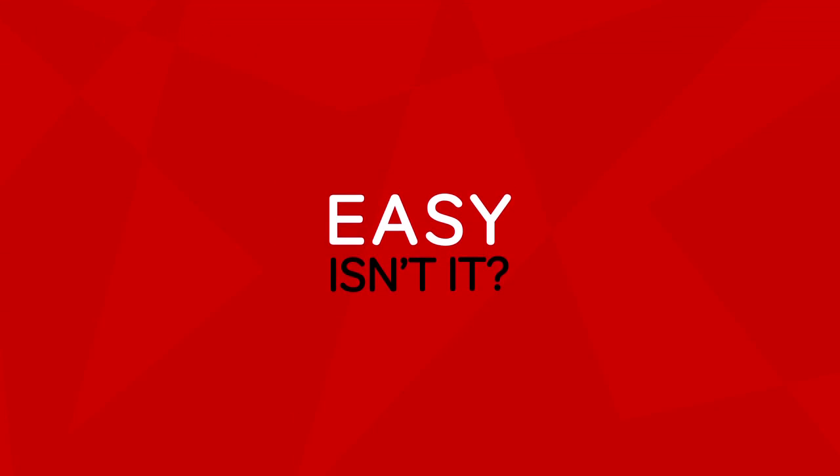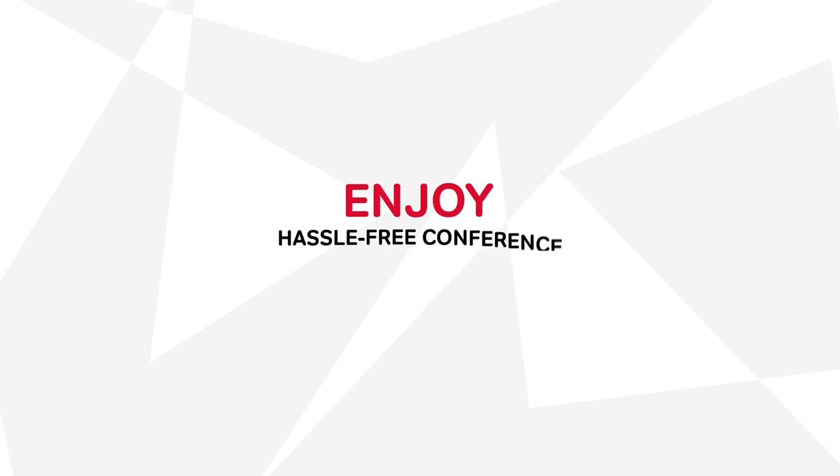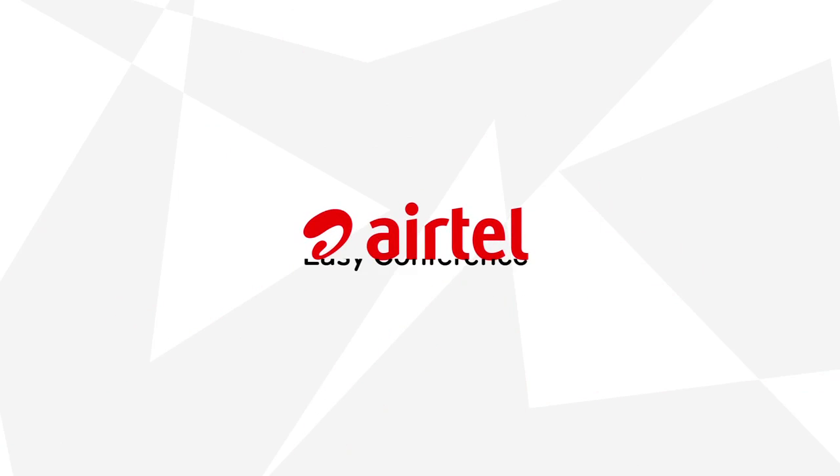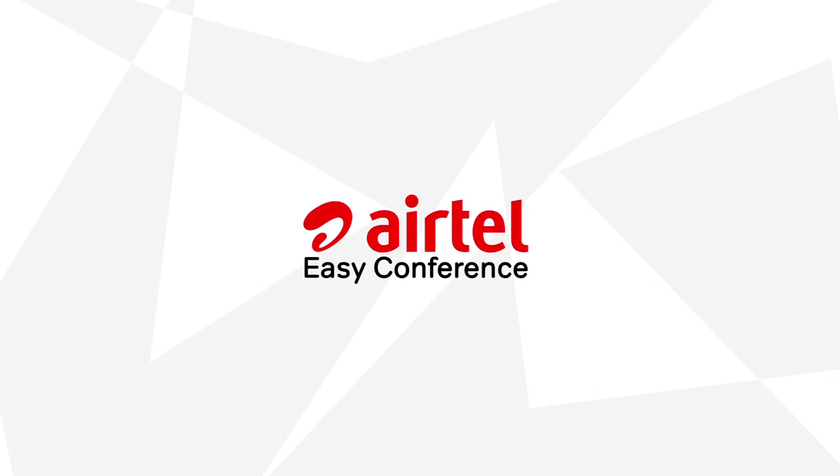Easy, isn't it? So now enjoy a hassle-free conference session anytime, anywhere with Airtel's Easy Conference.